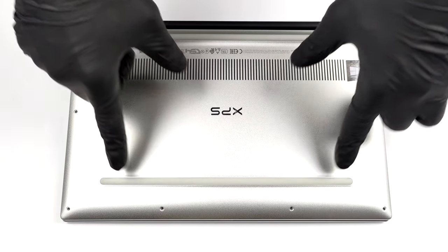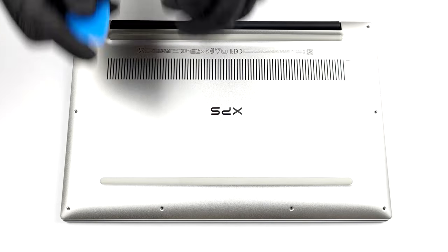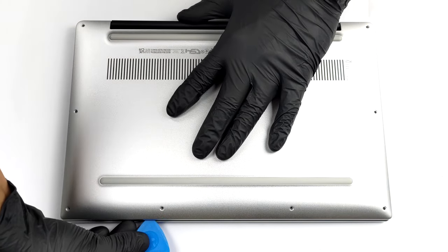Hello, this is Laptop Media, and today we will show you how to open the Dell XPS 13 9305 and what's inside of it.